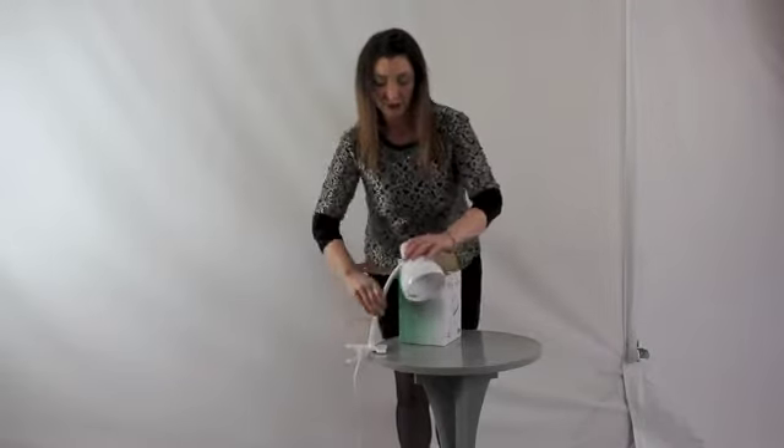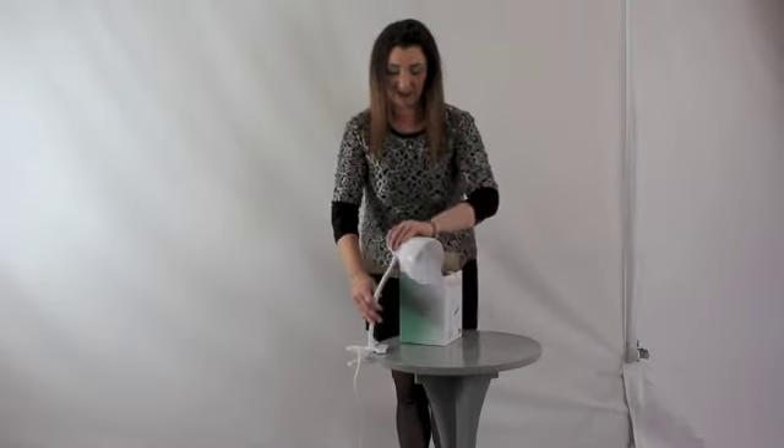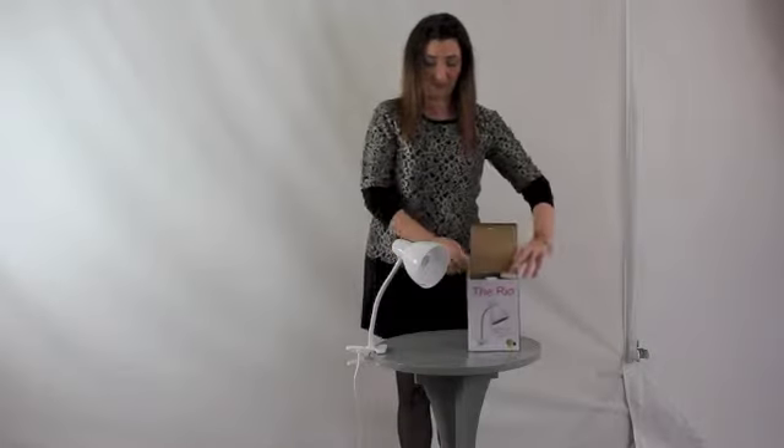And this is very lightweight. You can bend it in all sorts of directions — up, down, you can tilt it around like that. There we are, that's the Rio lamp.